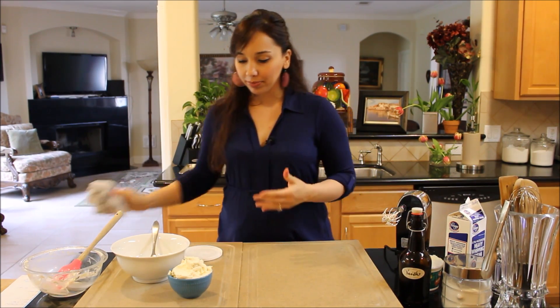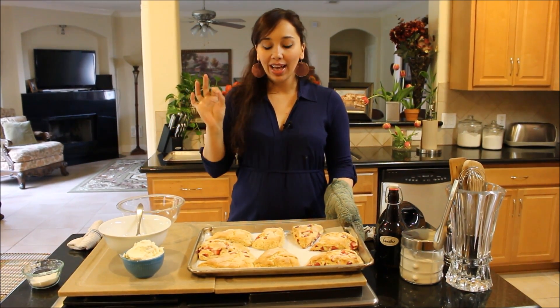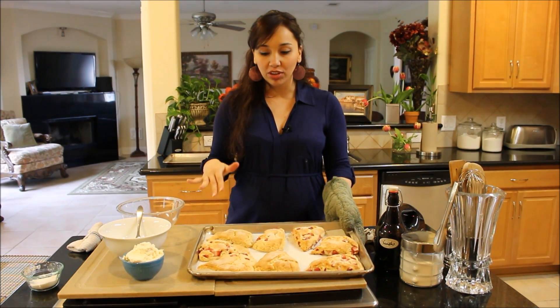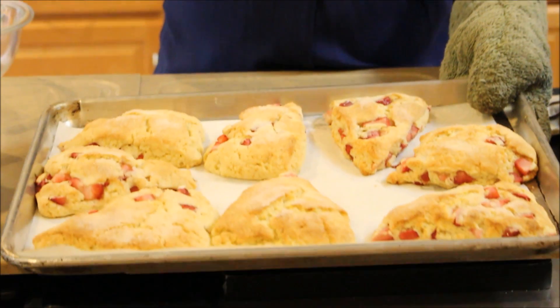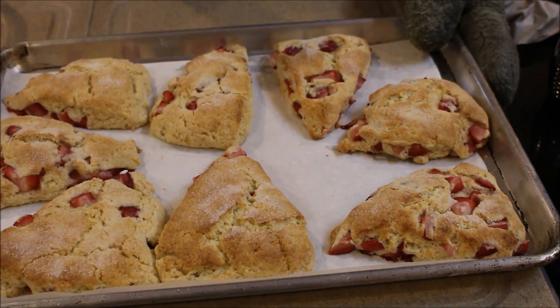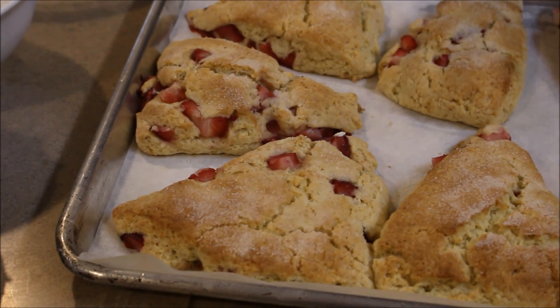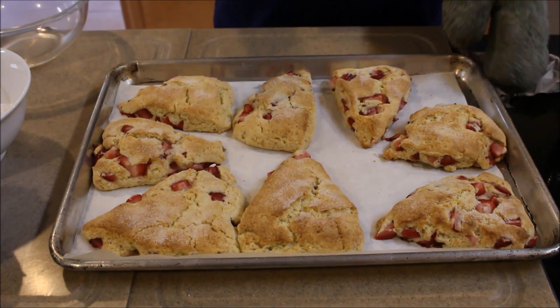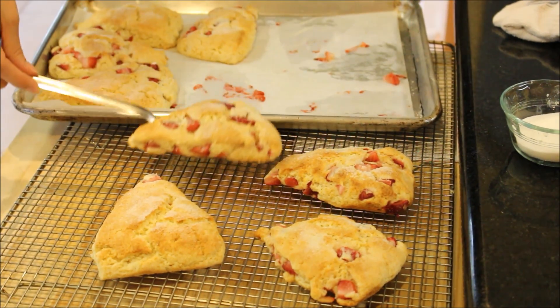I'm going to set the clotted cream aside and start making the glaze to go on top of the strawberry scones once they come out. My scones just came out of the oven — exactly 18 minutes as usual. They're nice and golden brown on top, just beautiful. They've puffed up and look really nice. I'm going to set them on the cooling rack so they can cool for at least 10 to 15 minutes before we pour that beautiful glaze on top.